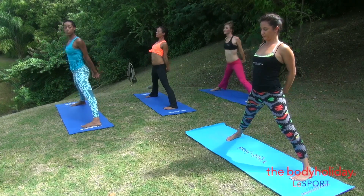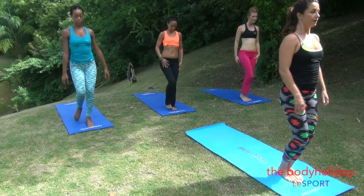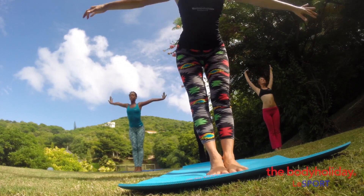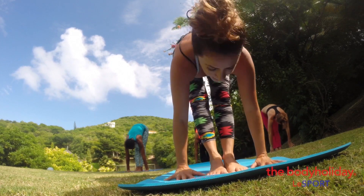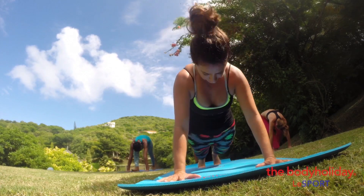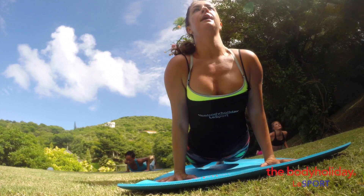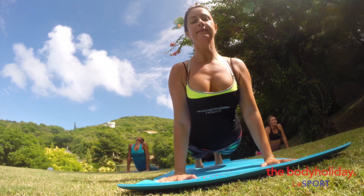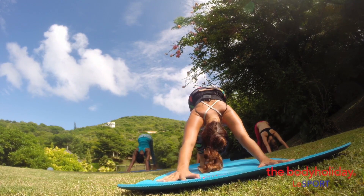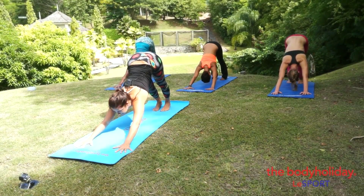Exhale, release your arms, turn the left foot to the top of the mat and bring your feet back. Moving down to the mat — inhale arms up and exhale fold. Inhale chest up, exhale step or jump to plank, lower elbows in, inhale upward dog, exhale downward dog. Look up and step to sitting.